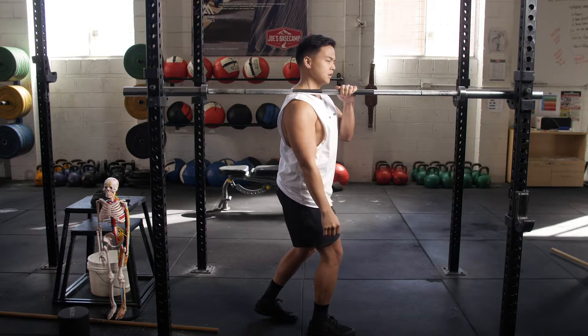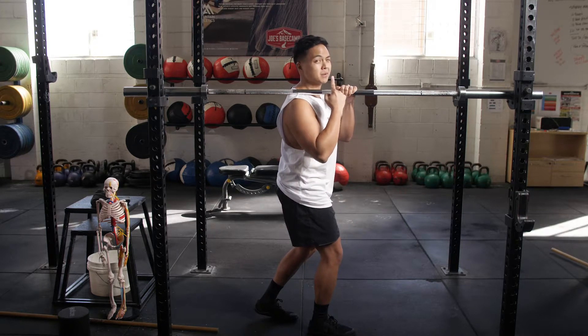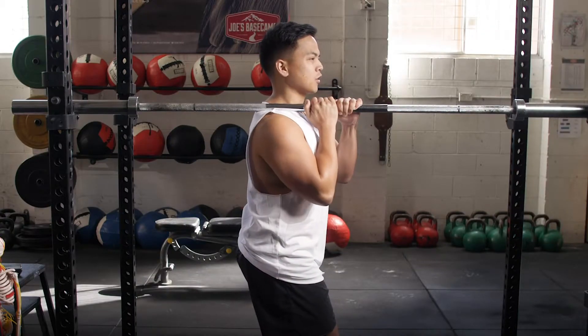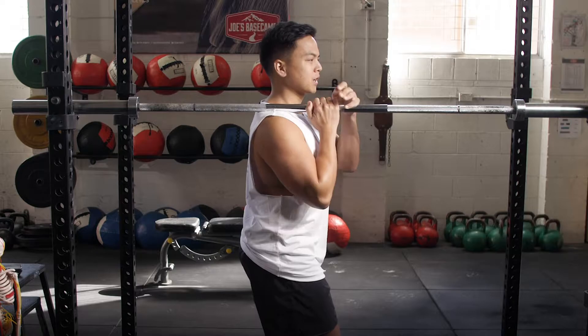As you can see here, I'm right on the upper trap. I can feel referrals going up towards my head — that is perfectly normal. Now we want to just drive upwards into the bar.